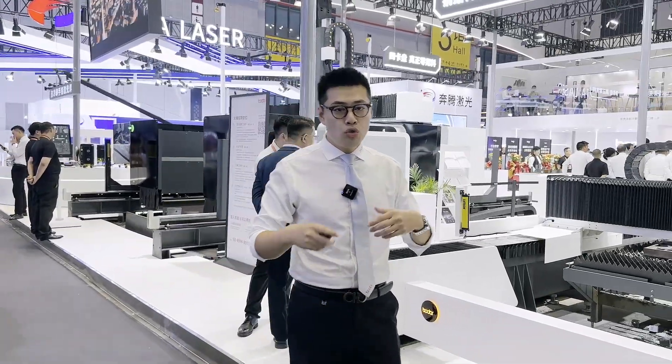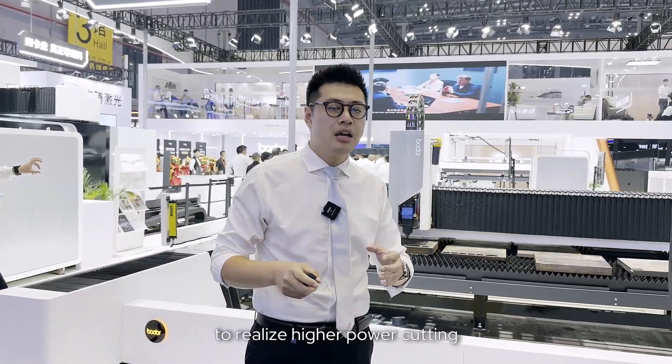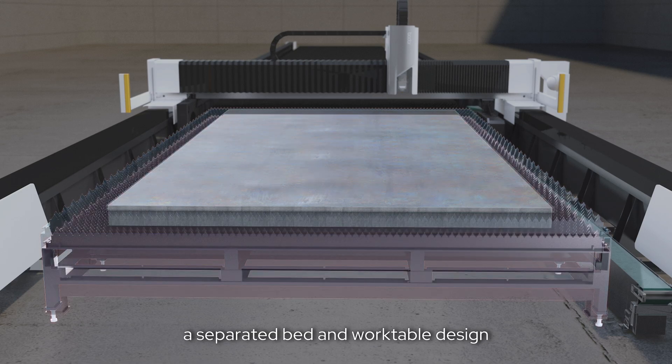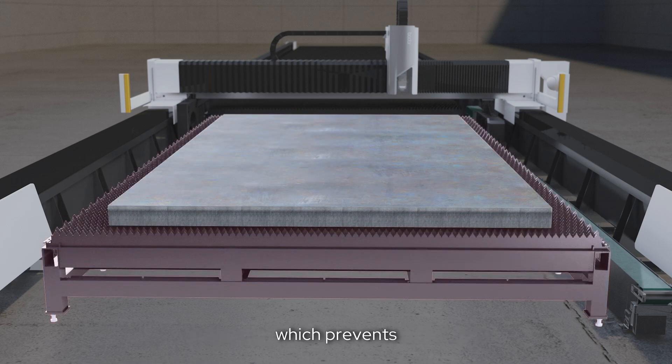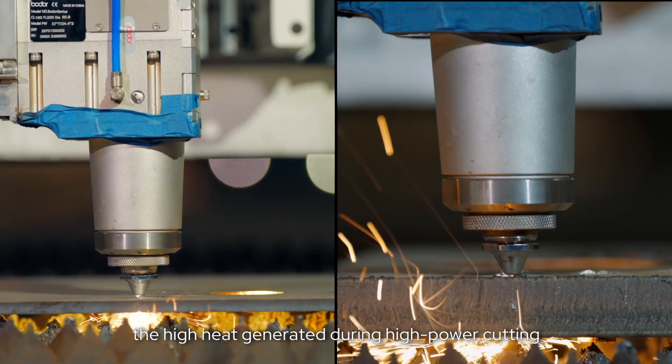The L-series features a separated bed and worktable design, which prevents the high heat generated during high power cutting from transferring to the bed.